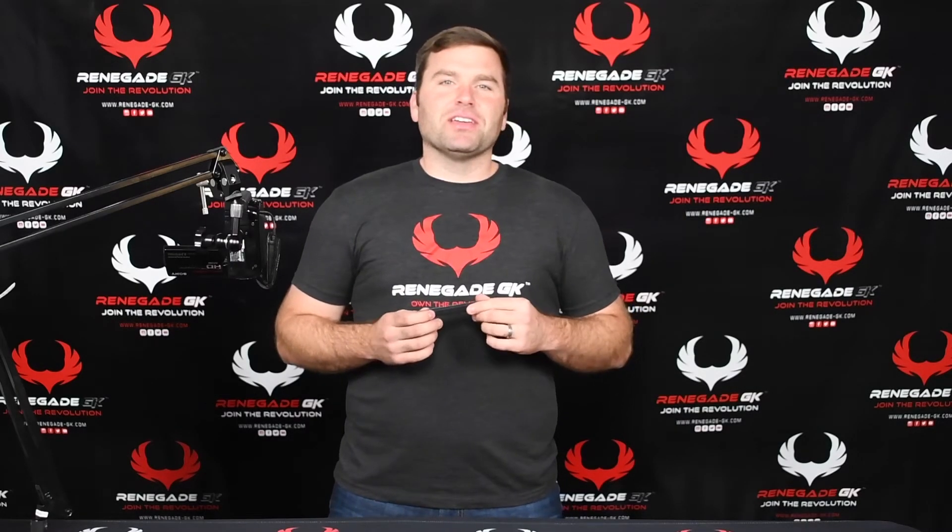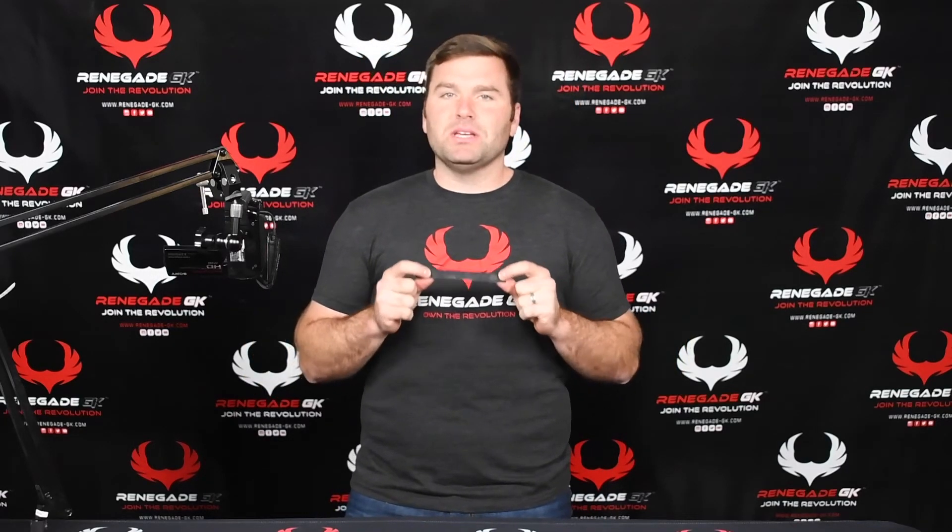Hey guys, this is Tyler from RenegadeGK. Today we're going to take a look at finger saves. We're not really going to discuss the pros and cons of whether you should or shouldn't wear them — that'll come in another video. But the major takeaway from today's video is the fact that not all finger saves are made the same. We're going to touch base on the three distinct types of finger saves that are out there.